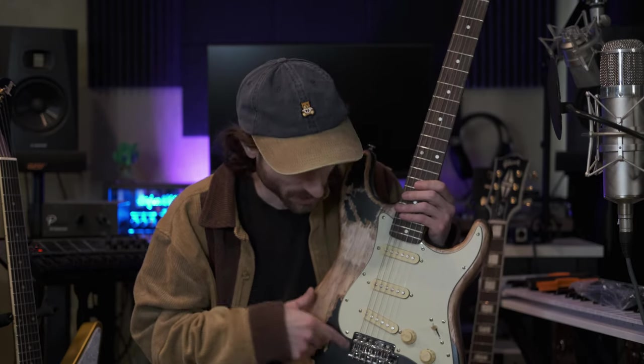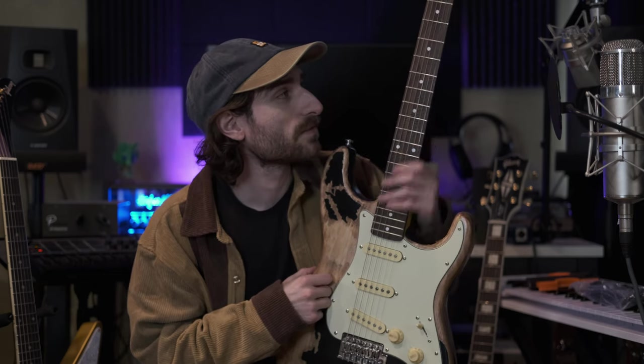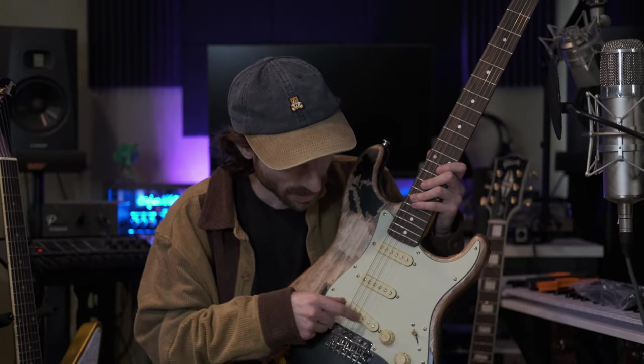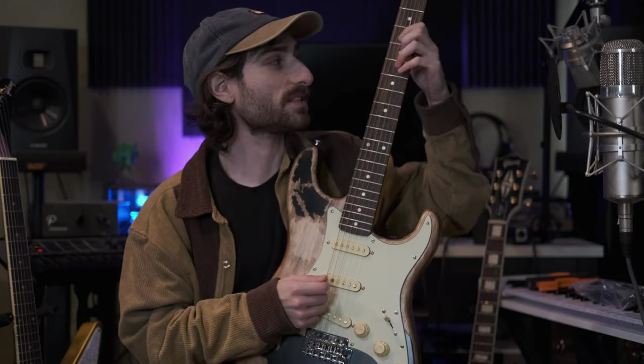So it definitely needs some work, and I'm actually going to do that work — probably now. I'm going to change the bridge and the pickups, they're not very good, and the tuners don't stay in tune. Maybe do some work on the neck. There'll be a whole video doing all that stuff. But what did you think? It looks very good, it was $250, and I think after some modifications it could be something pretty special. So we're going to go ahead and do those. But until next time, thank you for watching and take care.